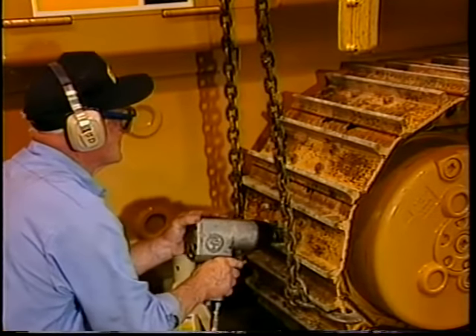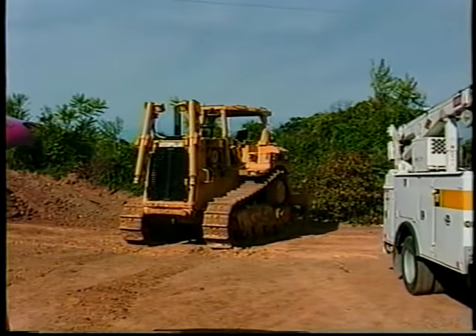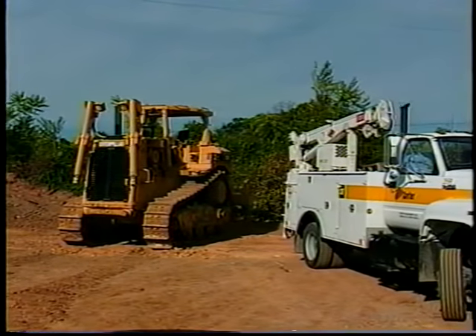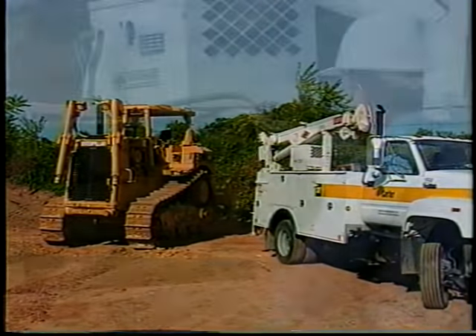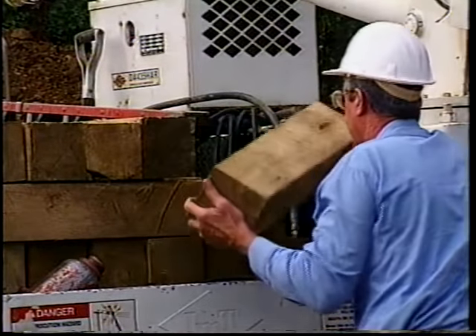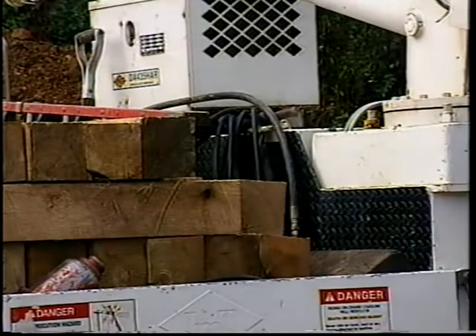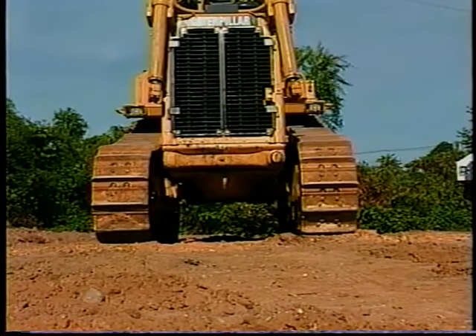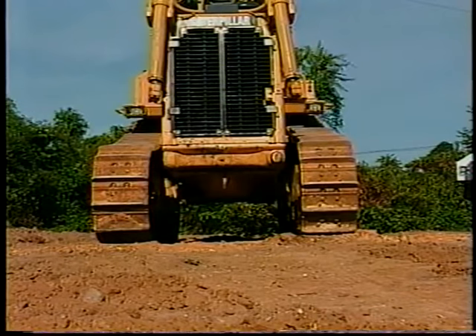Now that we've seen an example of blocking a machine in the shop, let's go out to the field to see how blocking is done there. Due to the various types of repair and terrain, it might be necessary to adjust the number of blocks loaded onto the field service truck. Always remember that before servicing a machine, it must be on hard, level ground for it to be blocked or cribbed.